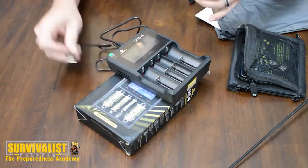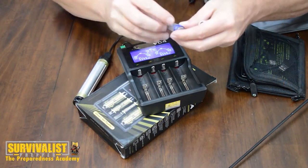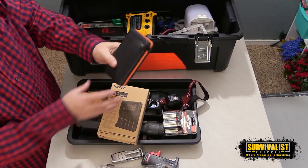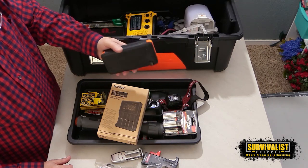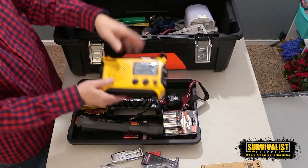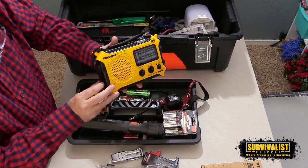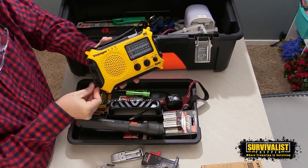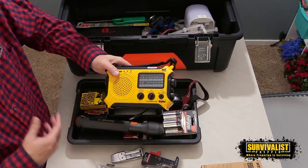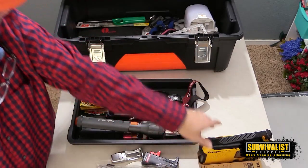I've also got this XTAR VC4 charger. The reason I like this is because it hooks up to an outlet but it's also got a USB port, so I can take one of the solar panels in here or an external battery, plug it into this USB port, and that battery power will transfer to any batteries I put in here — a pretty cool little setup. I also suggest a couple of different types of external batteries in a lights out kit for charging cell phones and so on. I've also got a solar crank radio. The solar on this isn't all that great, but I like it because it's got the hand crank function, AM/FM, weather radio stations, and shortwave radio. It's something important to have if the power is out and you need information about what's going on.